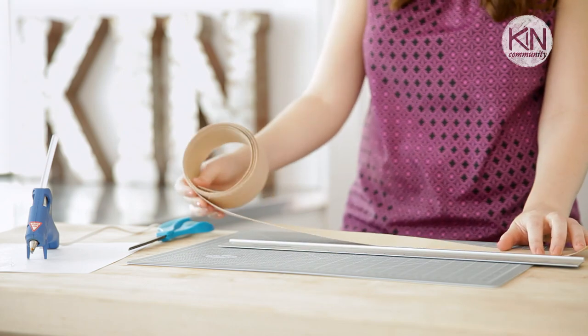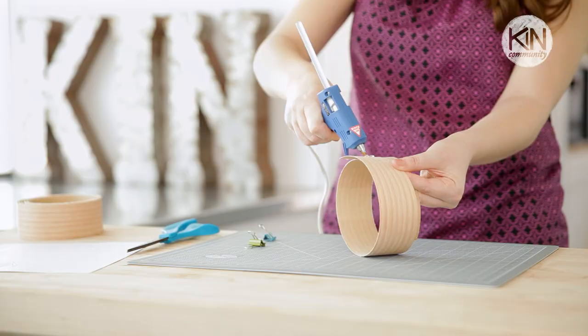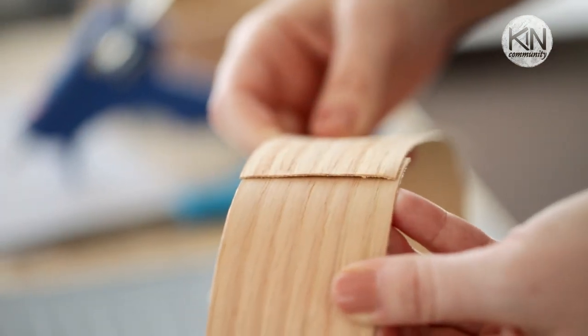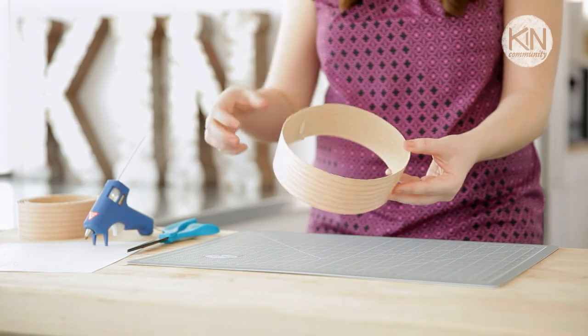First, what you want to do is cut a 20-inch strip, then take your hot glue gun and glue the ends together, then bend it together and glue the ends to the center.